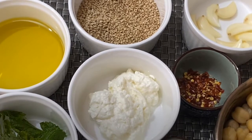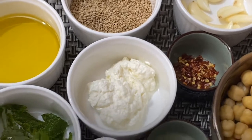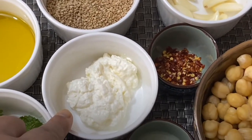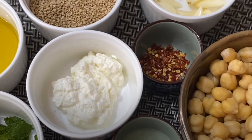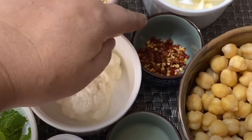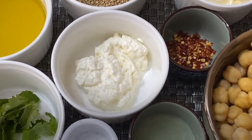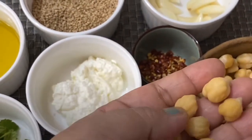Then around 8 tablespoons of extra virgin oil. Then 2 tablespoons hung curd, 1 and a half tablespoons of lemon juice, salt as per taste, and paprika for garnishing. Also a few mint and coriander leaves for garnishing. And I am going to save some chickpeas so that later I can use them for garnishing. So let's get started.